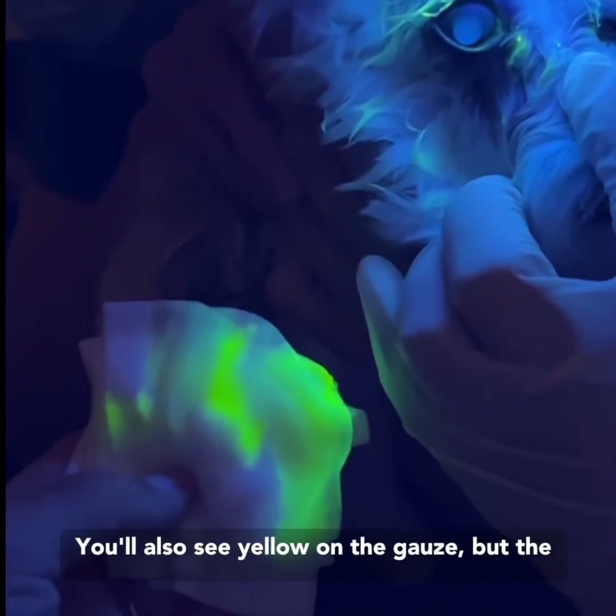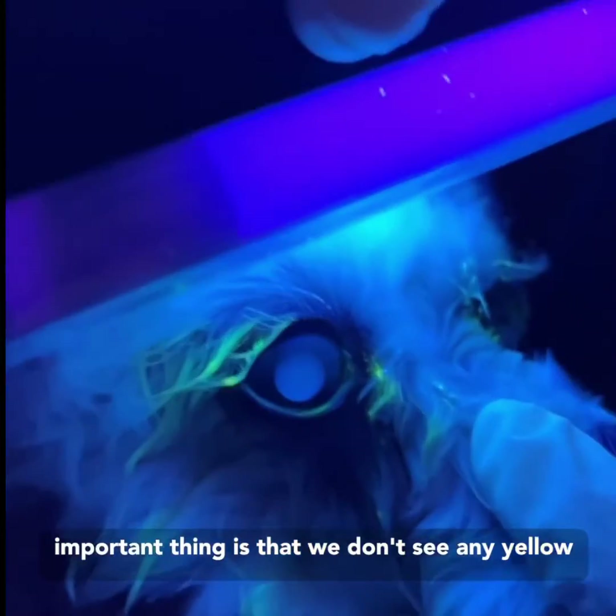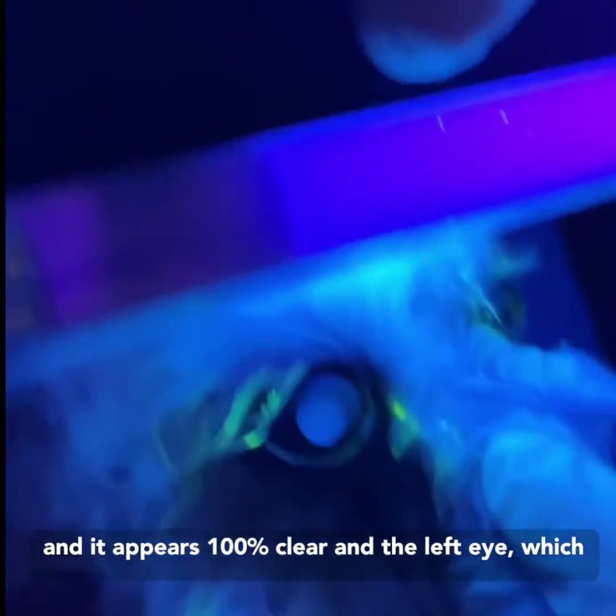You can see if we look at where we flush it out, you also see yellow on the gauze, but the important thing is that we don't see any yellow on the surface of the eye. This is the right eye and it appears 100% clear.